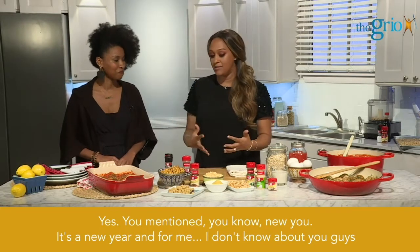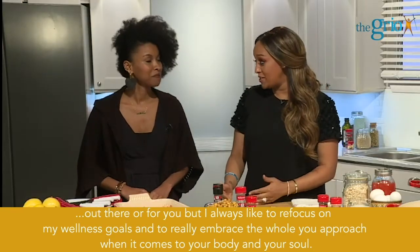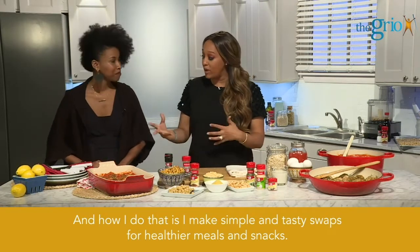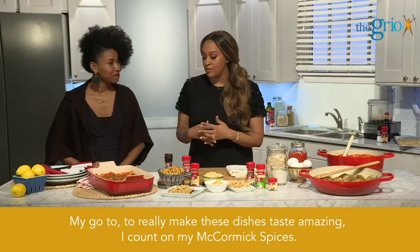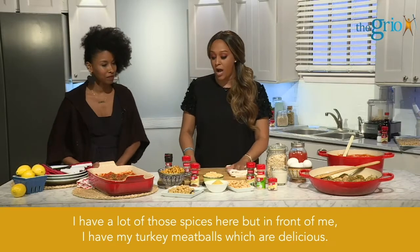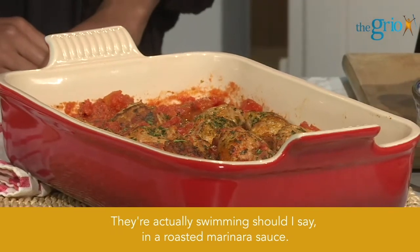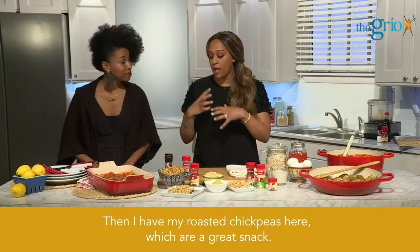It's a new year and I always like to refocus on my wellness goals and to really embrace the whole you approach when it comes to your body and your soul. How I do that is I make simple and tasty swaps for healthier meals and snacks. My go-to to really make these dishes taste amazing, I count on my McCormick spices. In front of me I have my turkey meatballs, which are delicious, and they're swimming in a roasted marinara sauce. And then I have my roasted chickpeas here, which are a great snack.